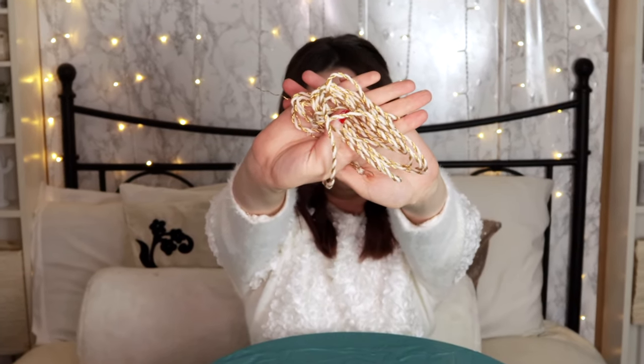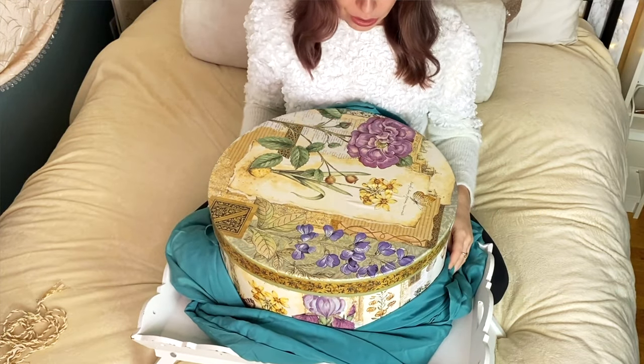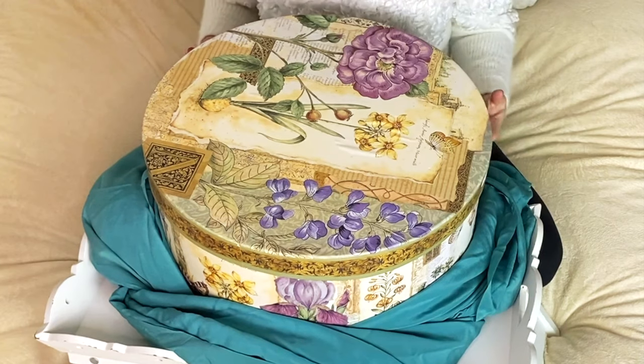I'm gonna just tie future gifts with it, I think. But I could also make it like a cute little headband. Comment below and say what you would use this cool string for. I'm gonna give this a little shake — just a little baby one. And I want you to comment below with what you think is gonna be in here based on what we hear, which is just my heavy breathing.